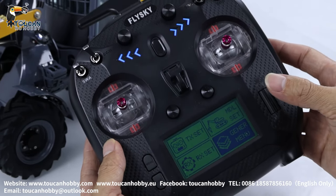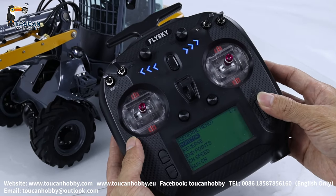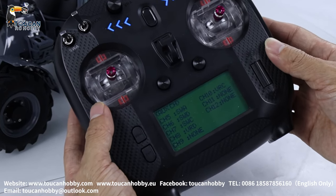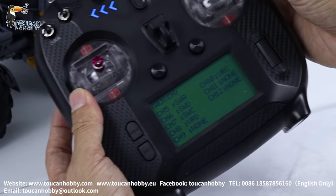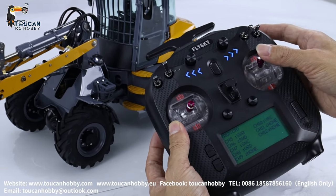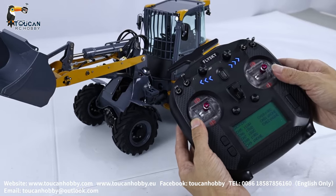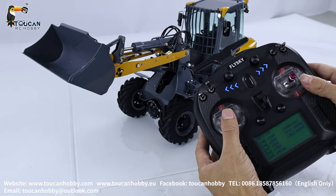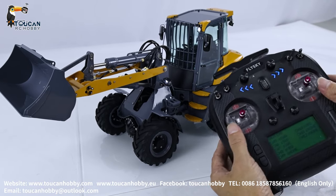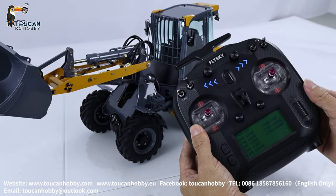We go to general manual. Go to auxiliary channels — channels 1 through 4 are fixed. Channel 1 for steering, channel 2 for big arm, channel 3 for driving throttle, channel 4 for bucket tilting. Starting from channel 5, let's see.